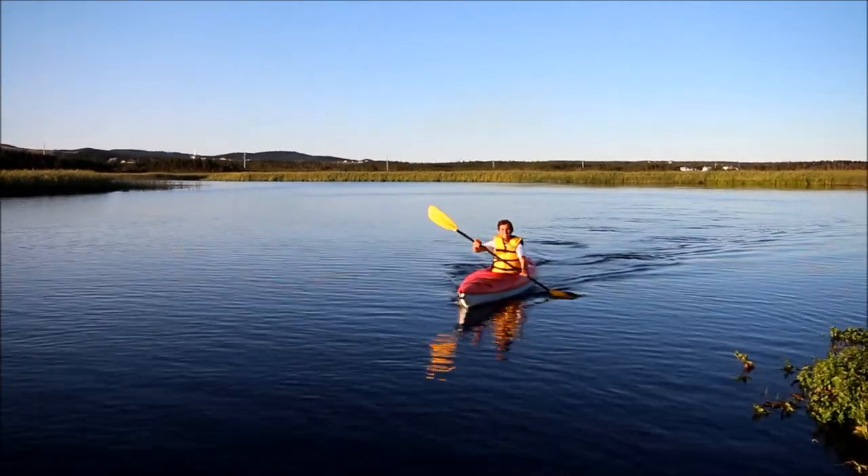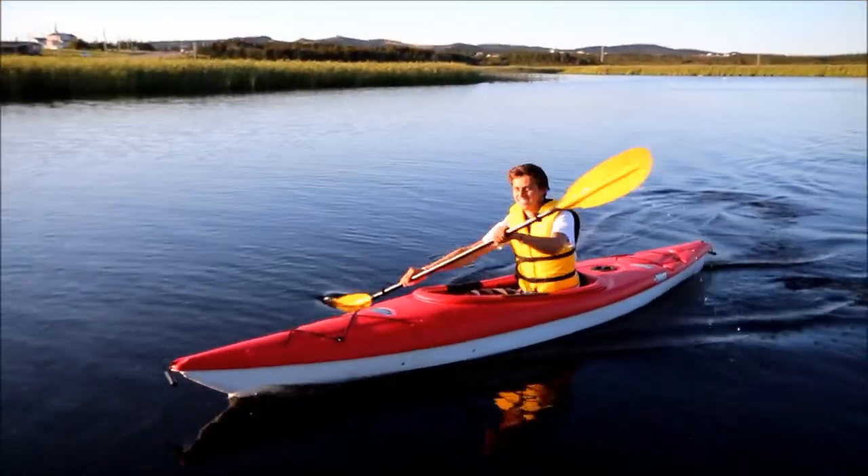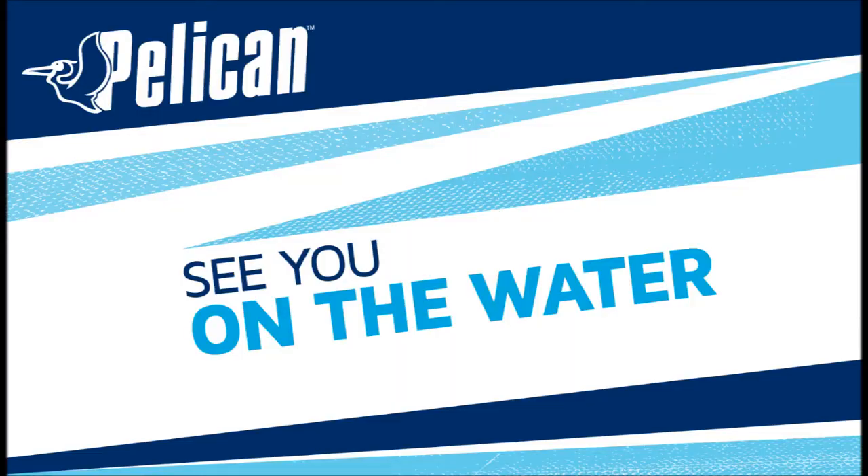And that does it for our look at the Pelican Summit 120X — an economical, versatile kayak built on a hull platform that provides the ideal balance between lively performance and stability. Thanks for taking the time to learn more about the Summit 120X. See you on the water.